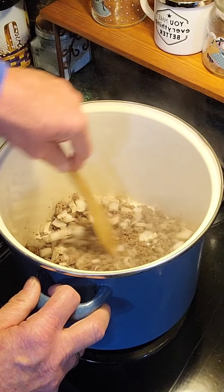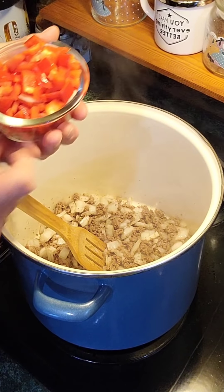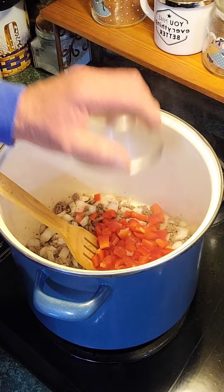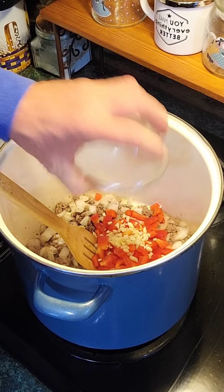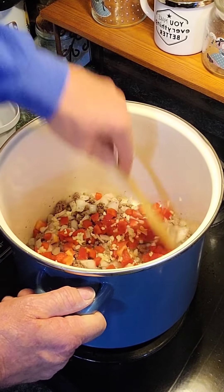Now that I've got that good and incorporated together, I'm going to add a couple more ingredients. I'm going to add one red bell pepper — you can add green bell pepper, it don't matter, but I like the red one for color. Chopped up real good. Also got three cloves of garlic, chopped up. That's going in. Stir that around a second.